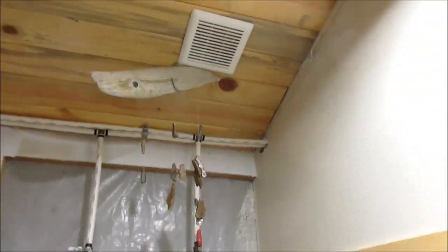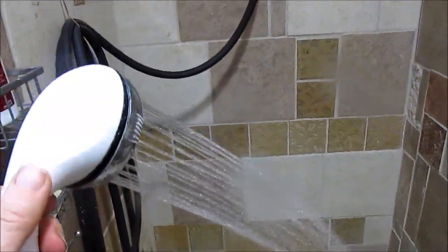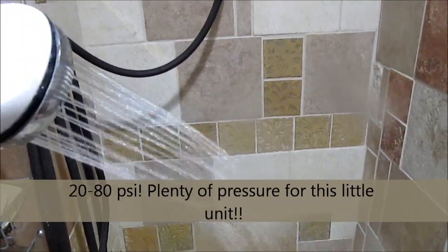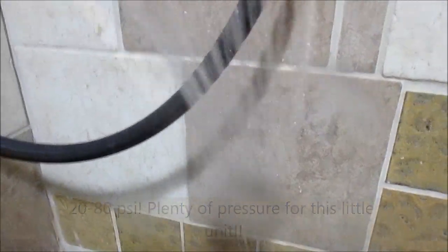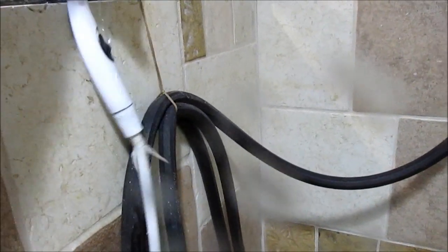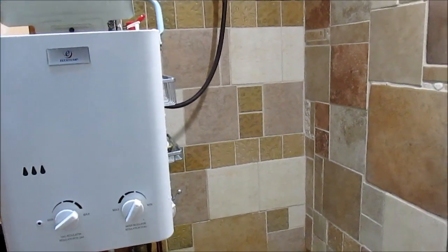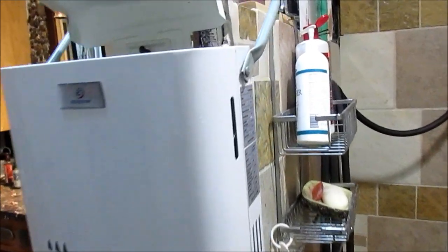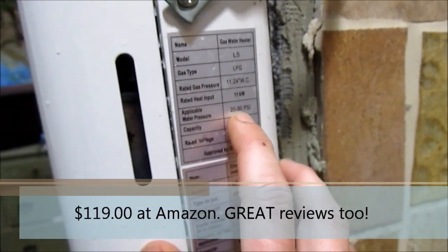It does have a fan because it has to be properly ventilated. We get good pressure — you can see the pressure out of the tankless water heater, so it's perfect for taking a shower. This is the L5 model, and it puts out 1.5 gallons per minute with pressure between 20 and 80 PSI — plenty of pressure to take a shower.